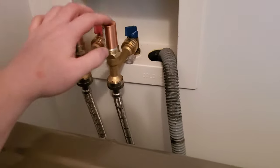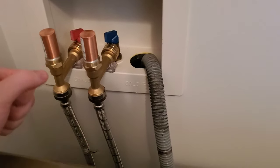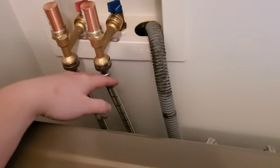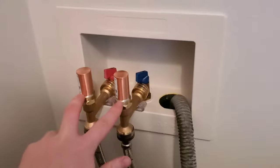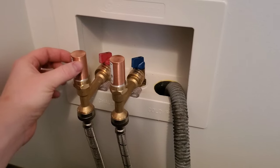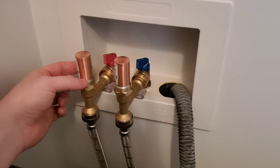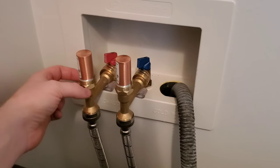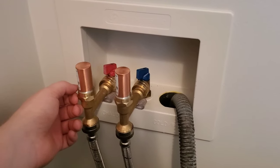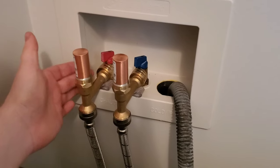These two things are called water hammer arresters. As the valve shuts in the washer, the pressure comes back into these, and there's a little piston in here. The piston shoots up with the pressure and allows the pressure to alleviate in this little cylinder. There's a sealed piston and cylinder with air up top, and as the piston goes up it absorbs the pressure — a pretty cool intricate system that allows the pressure to escape and not go against your water pipes.